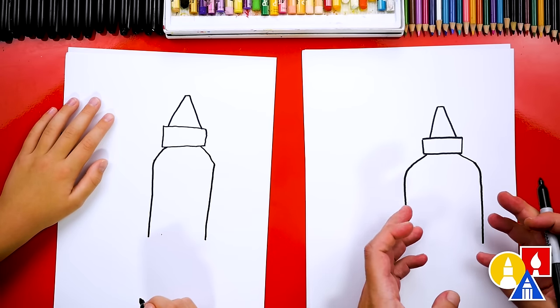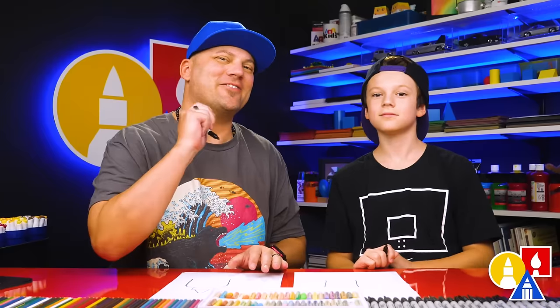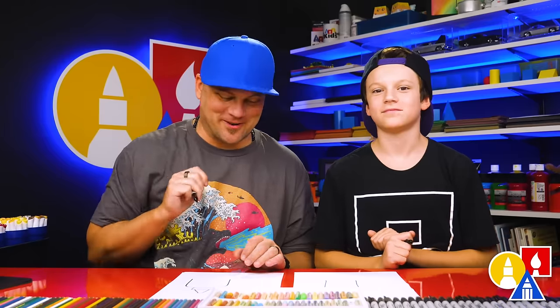I like that your bottle is a little more narrow than mine. That's okay that our two drawings look a little different, and it's okay if your drawings look different too, because the most important thing is to have fun and to practice. Remember to practice. All right, let's keep going.